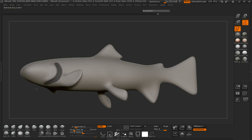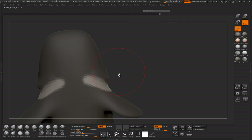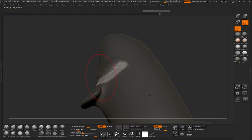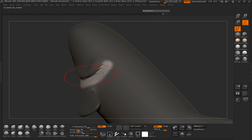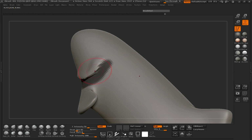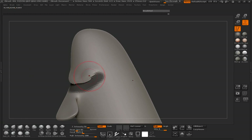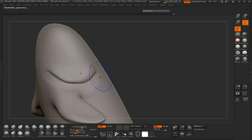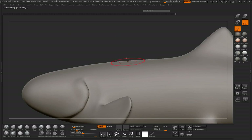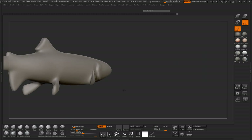Let's mask an area behind there and pull that in to get our trout really sculpted out. Let's fatten up that gill a little bit. You can see how quickly you can go ahead and get that stuff done.